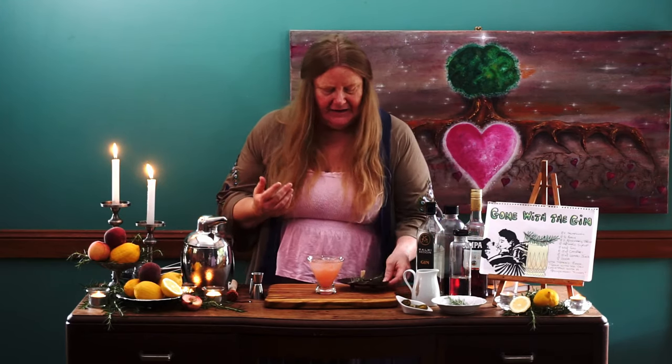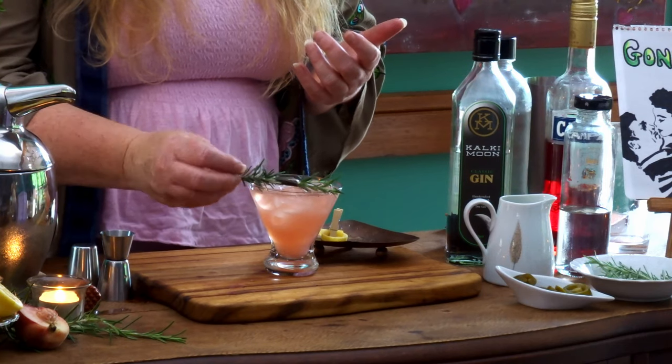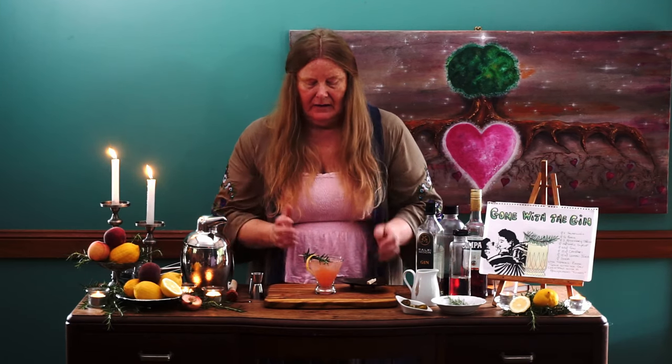Let's put our garnish on before our taste test. Today my garnish — I simply put a little nori roll around a couple of sprigs of rosemary and place them on the side like that. And I have this lovely little bit of lemon peel which I'm going to hang over the edge like so. Voilà — there we have it, completely garnished up, our Gone with the Gin.